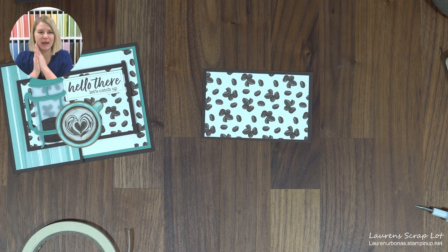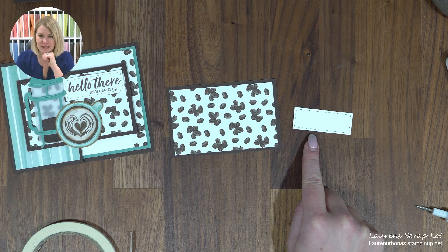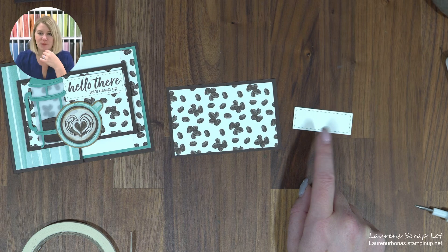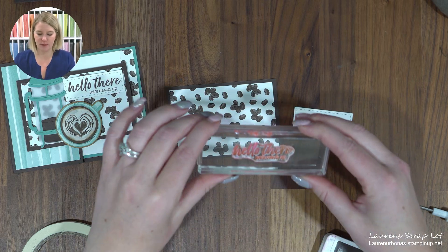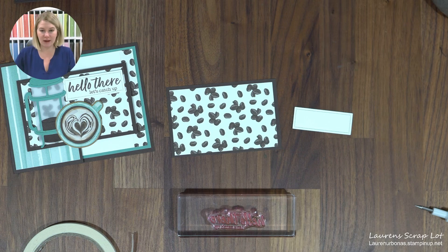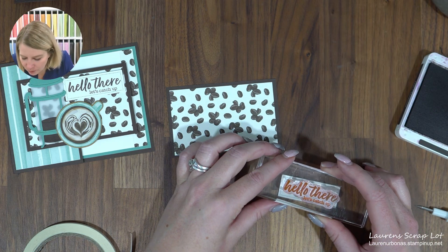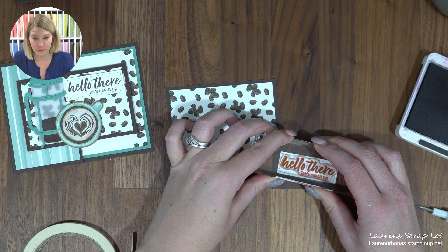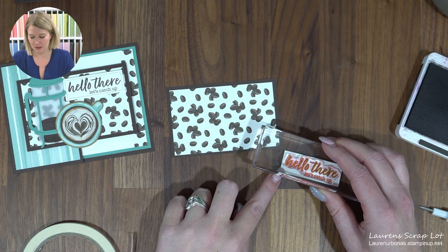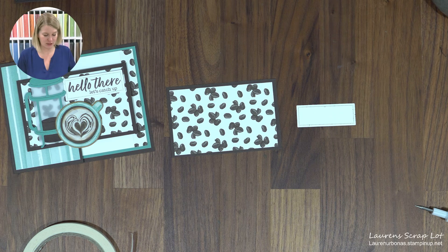The next thing I want to focus on is my sentiment. I've cut a little rectangle — this is not from the Latte Love suite, it's from the Everyday Details dies. You can use any die set you have, but I really like the stitching on this one. I'm going to bring over my Early Espresso ink and the sentiment from our set that says 'Hello there, let's catch up.' There's also a really nice thank you one. I'm passing this along to a friend and hopefully we can get together for a coffee soon. The sentiment just barely fits in that rectangle — I like photopolymer sets because you can see straight through them. If I made a mistake I could turn it over or cut a new one; that's why we stamp off the card so you don't have to undo anything.